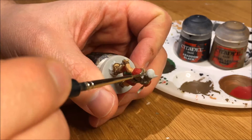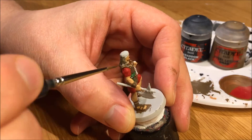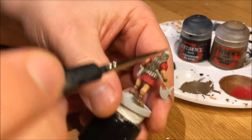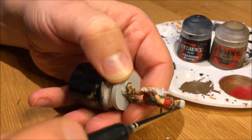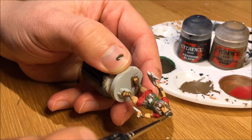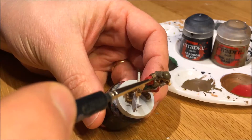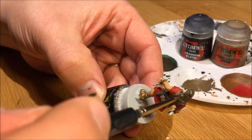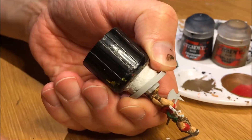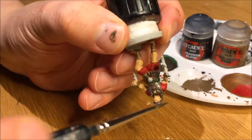For the hair I used Steel Legion Drab because his hair looks a little brown in the images in the game. Just a tiny little smidge of Abaddon Black and then a big drop of water to make it almost like a wash, so the brown and the white shows through on the very tops of the strands of the hair. I'll save some time not having to go back and highlight the tops. I'm also later going to use Nuln Oil to darken the recesses. It's an okay result but you could certainly add some white to Steel Legion and paint some highlights in the hair.